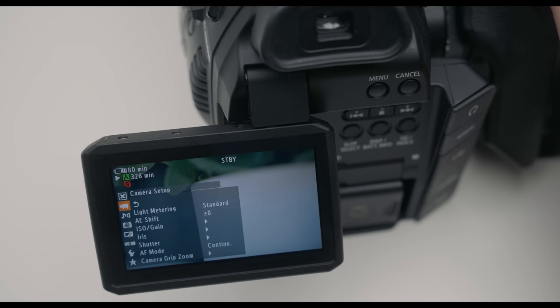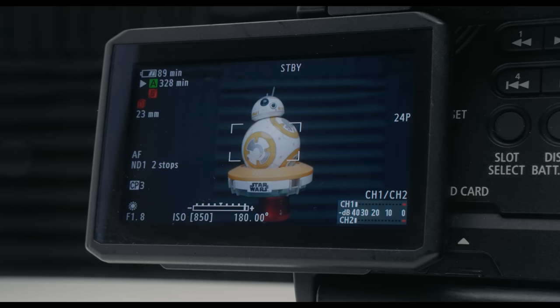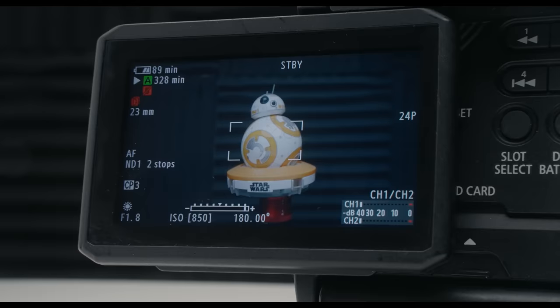Alongside the back, we have a flip-out screen. While it is unfortunate you can't flip it around to see yourself if you're in front of the camera, it does provide enough flexibility if you happen to be behind the camera.